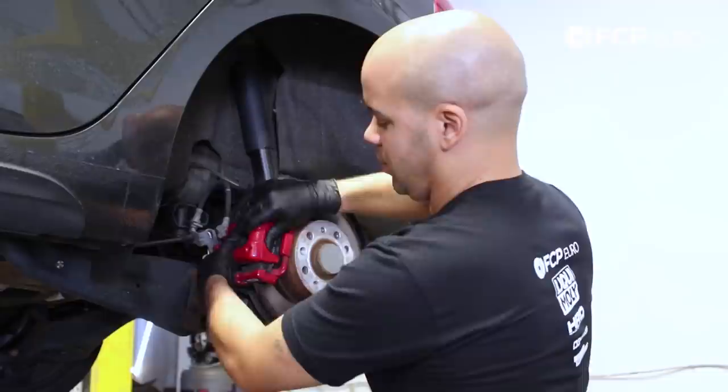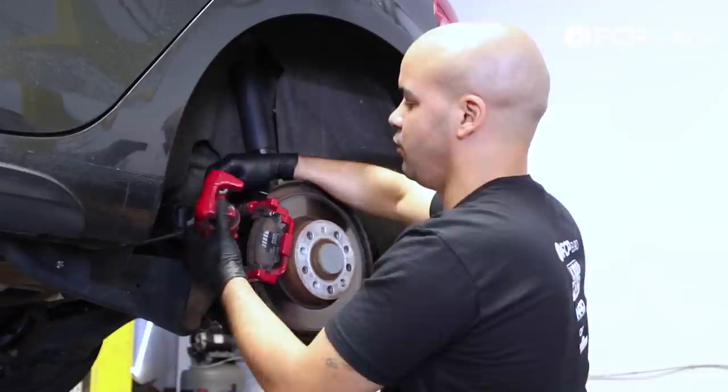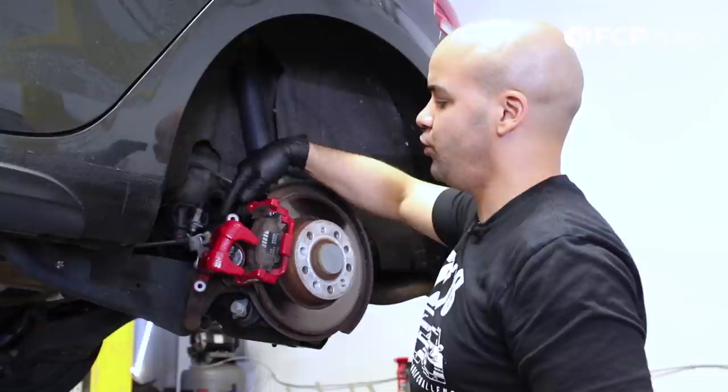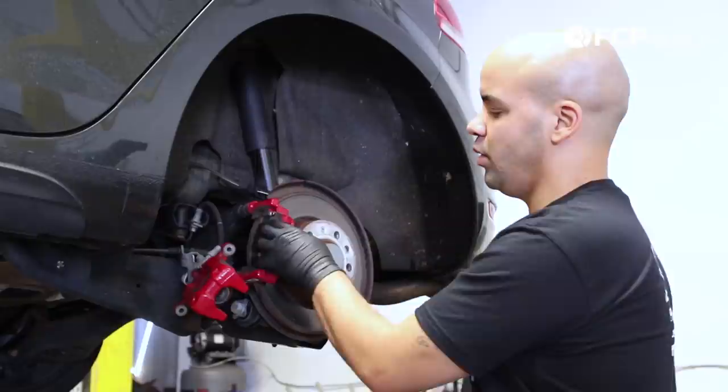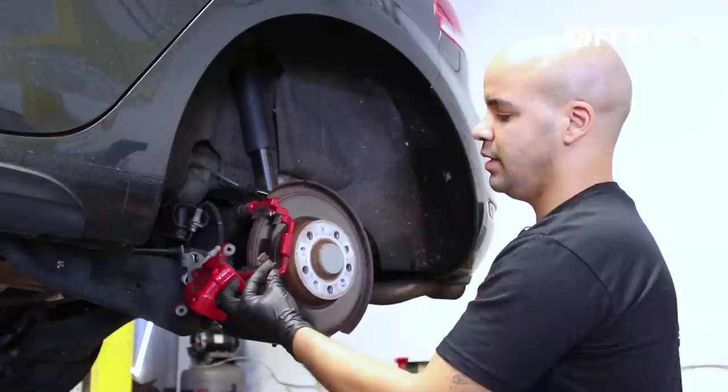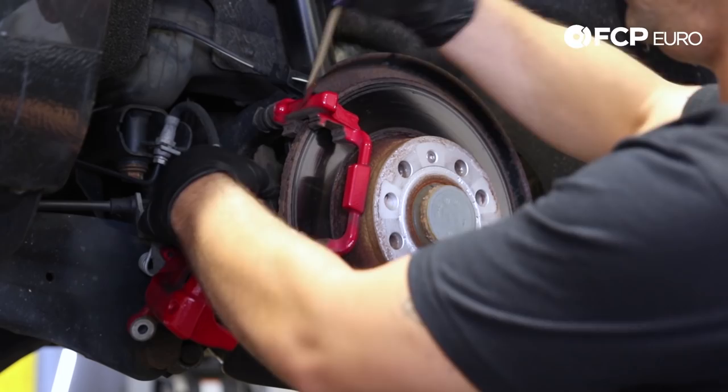From there you should be able to move the caliper out of position. You don't have to worry about hanging this in any particular way because the emergency brake cable attaches to the rear using a bracket, as does the brake line. So you don't have to worry about putting any stress on the brake hose. With the bracket exposed and the caliper out of the way, you can go ahead and remove your brake pads and these guide clips, as we're gonna be replacing them with new units from Techstar.